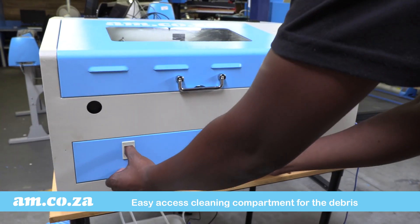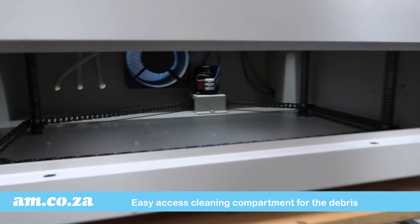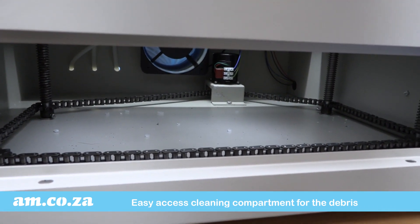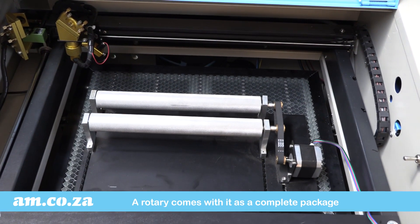There is an easy access cleaning compartment for the debris that falls through the honeycomb. And there is even a small rotary that comes with the unit as a complete package.